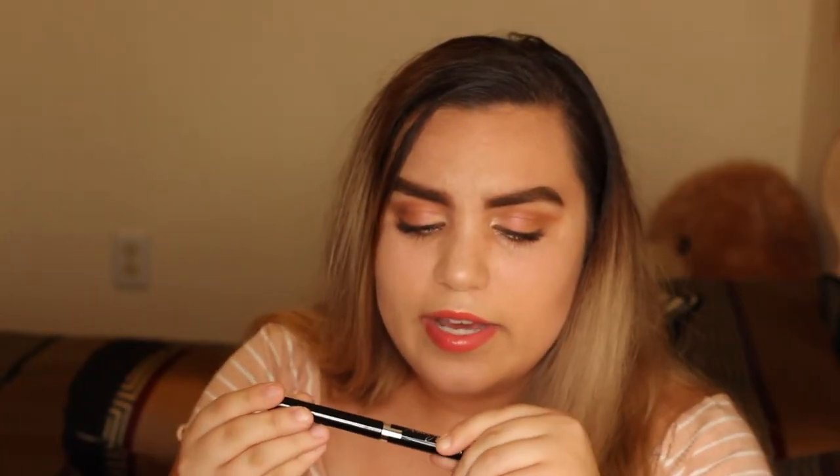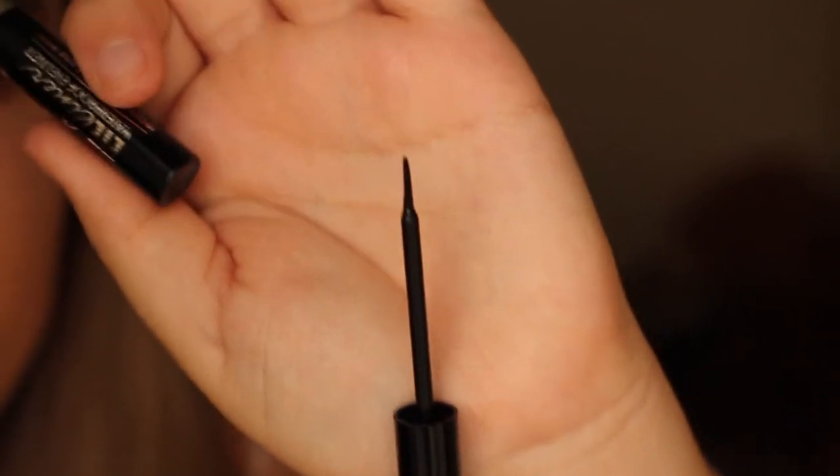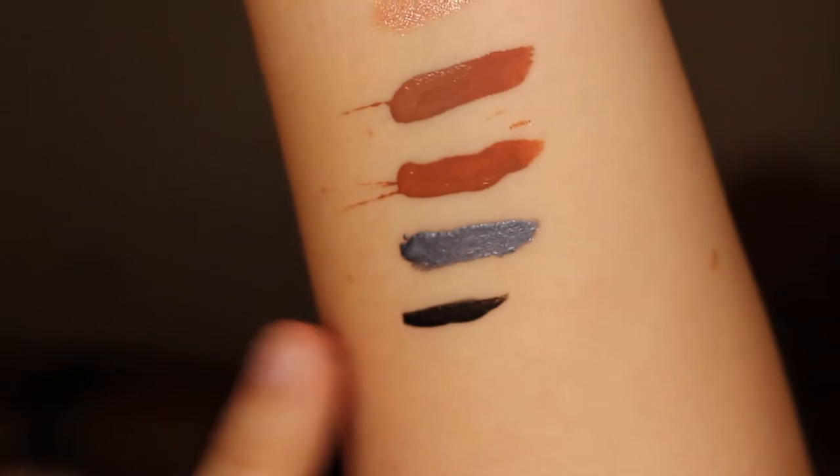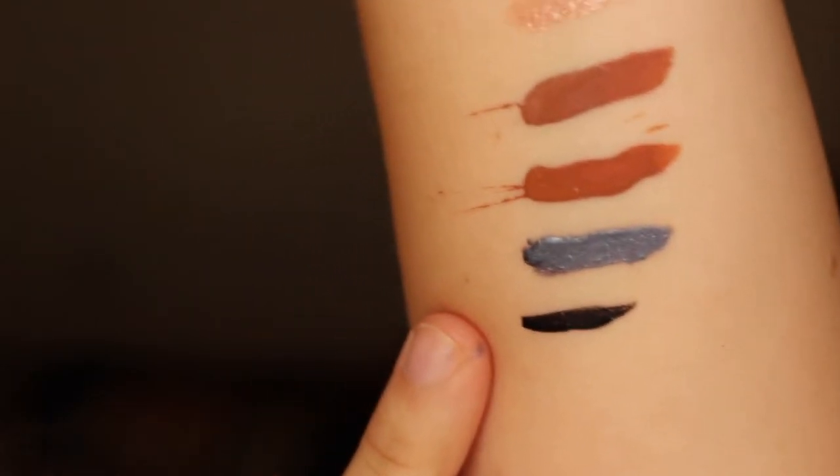Now we have the eyeliner — waterproof eyeliner, intense color, long wear. Just an eyeliner. The tip looks like this. I'm not really a fan of these types of eyeliners but we'll see how it works. It's definitely a really solid black — pretty good color. It looks like it'll work extremely well. I'm surprised — you guys, literally everything was a dollar and it's all turning out so good!